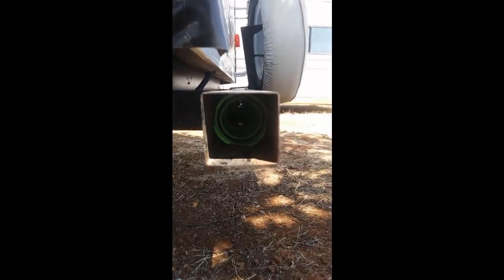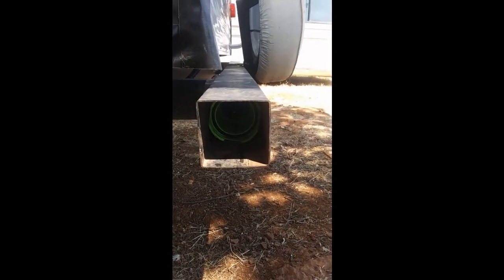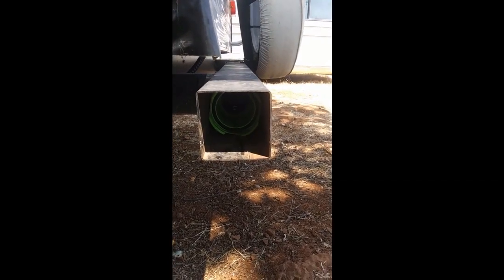Alright, that hose is pushed back all the way into the bumper, so it shouldn't move during traveling.